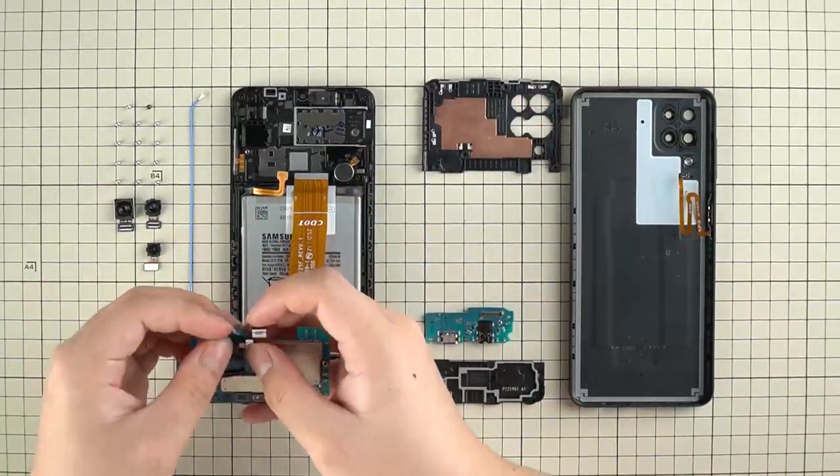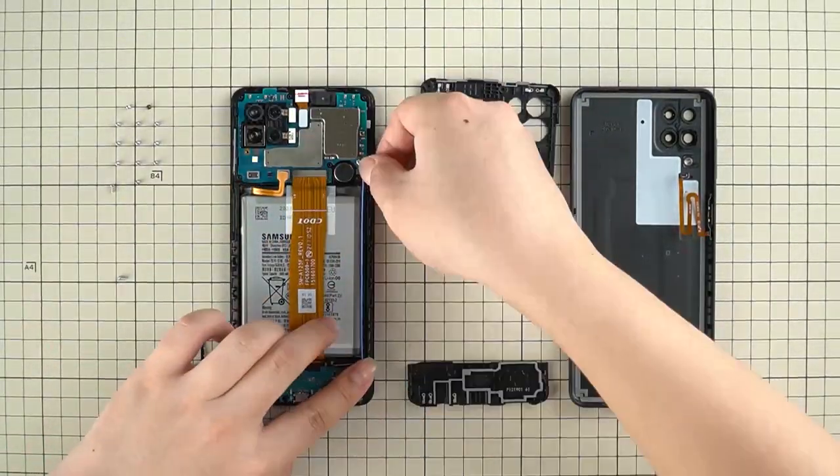All right, the teardown is complete. Now let's assemble everything back into the phone.